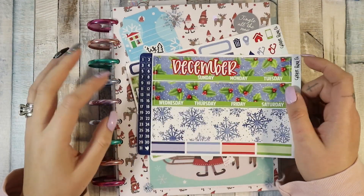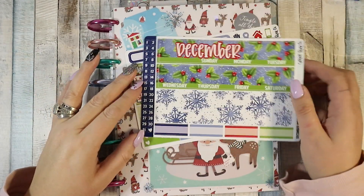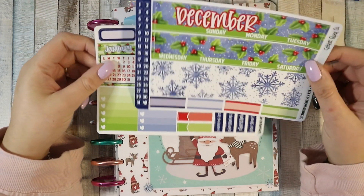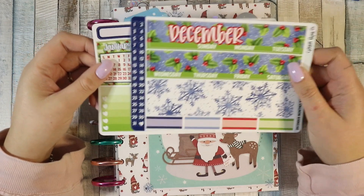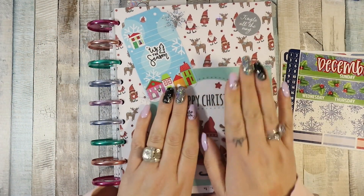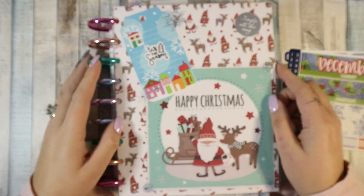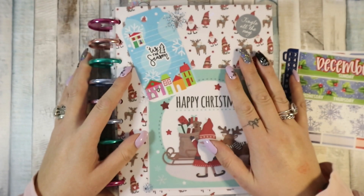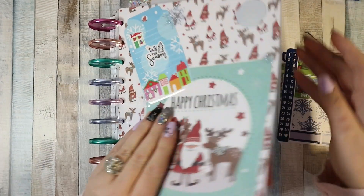Hi guys, welcome back to my channel. I am here for a plan with me for the month of December. I have this kit which I got from Cricut Paper Co and I love the colors, it's just so pretty. It is sized for a Happy Planner so hopefully I won't have to do any cutting or jigging like I did last time.